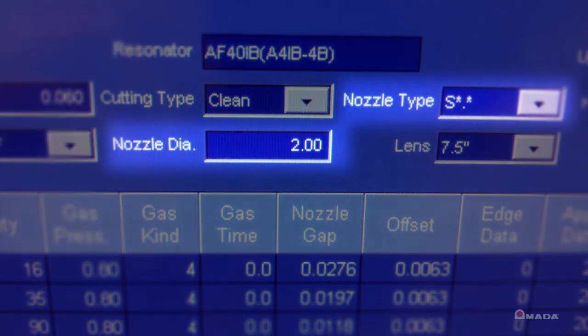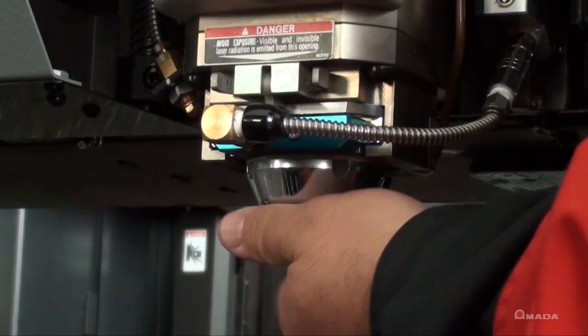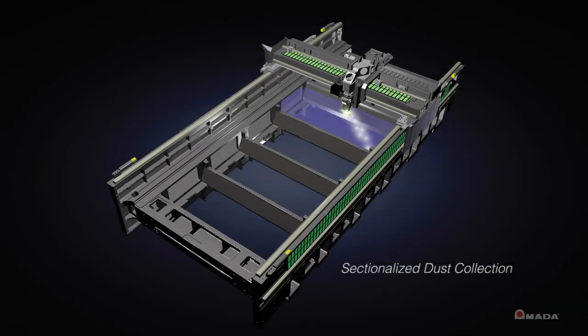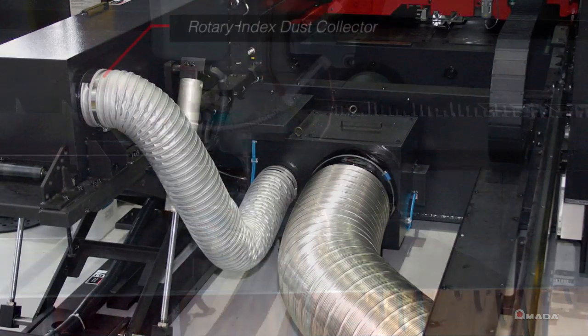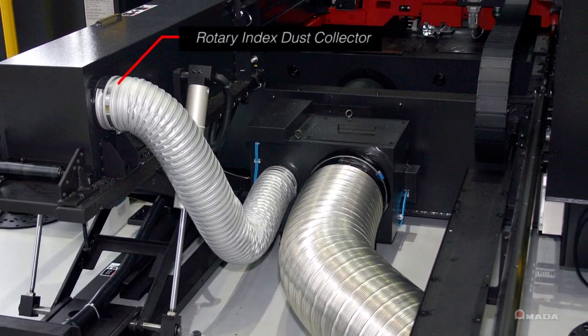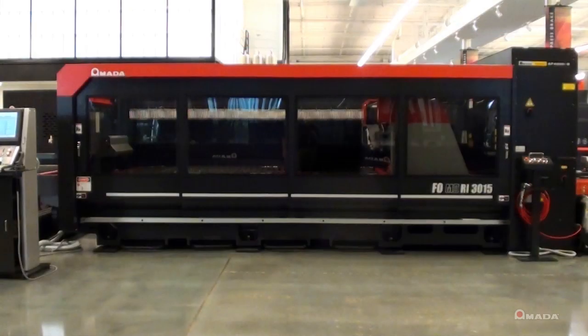This eliminates the need for extra tools and reduces one of the most common operator interventions. The sectionalized dust collection system improves overall shop cleanliness and fume extraction efficiency on the 2D side, and automatically switches the suction port when using the rotary index pallet.